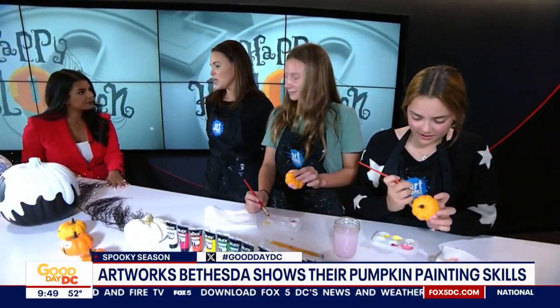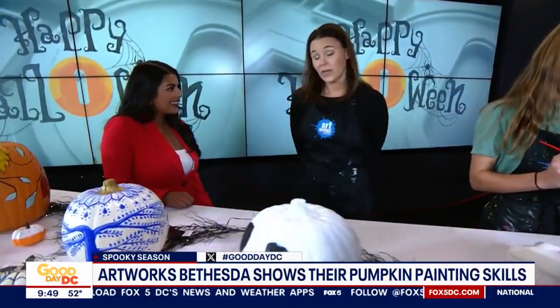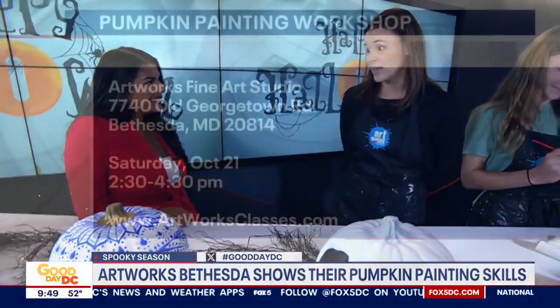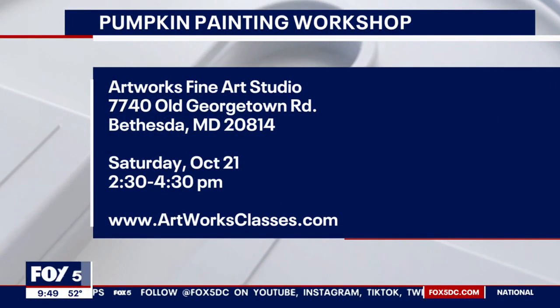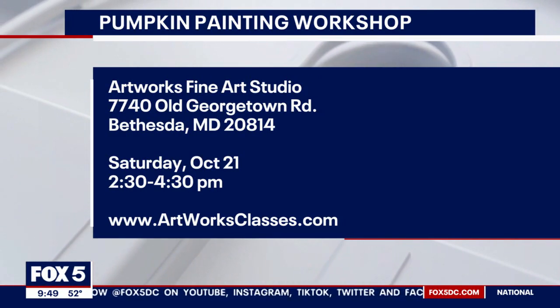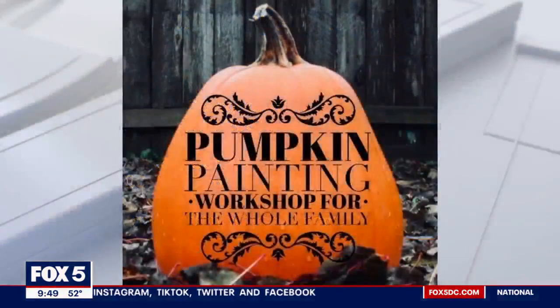What else do people need to know? We are actually hosting a painting workshop this weekend. If anyone wants to join us, they can register online. It's a great way to just try it one time, dip your feet in. And you don't have to purchase all the materials — it's all provided for you.